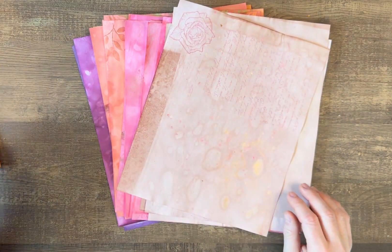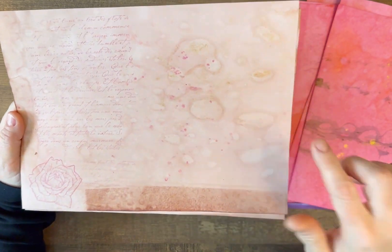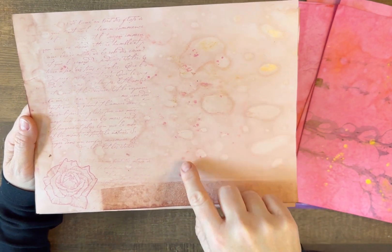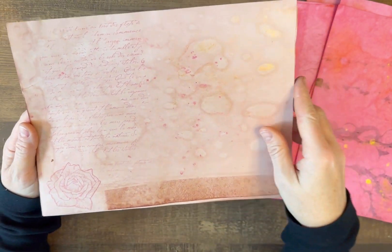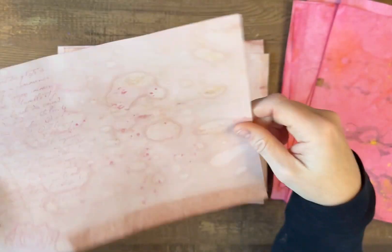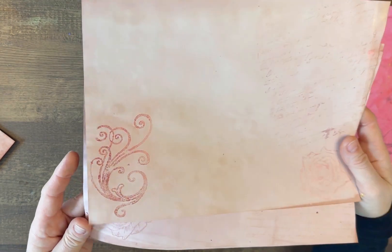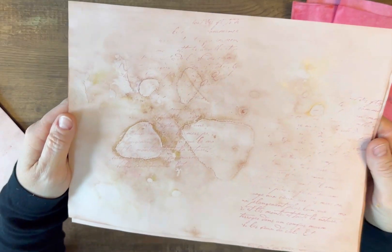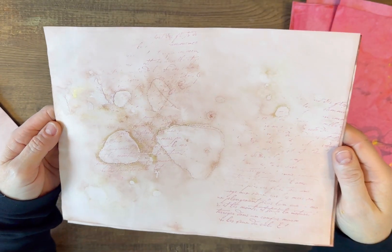Those are the embossed papers. To start here I have my avocado-dyed paper — this has a little bit of gold and some pink mica powder that was kind of splattered in there, so there's a little bit of shimmer. Then I did that tonal script stamp. This one has the mica powder — or perfect pearls — on it. You can kind of see the gold shimmer if you move it around.